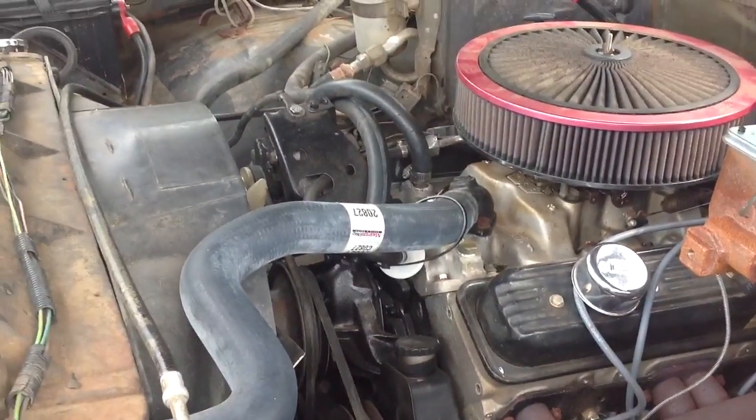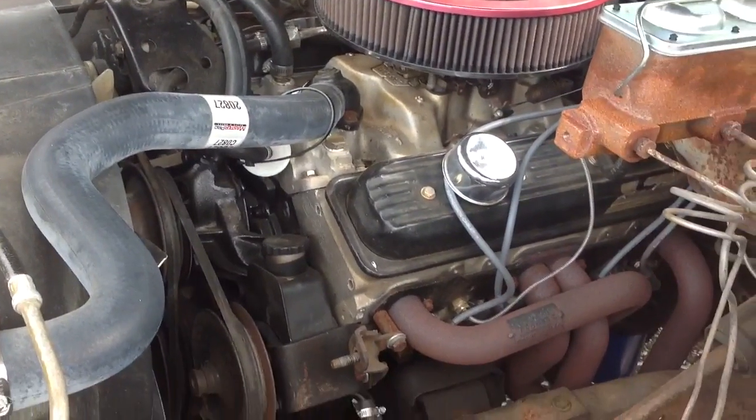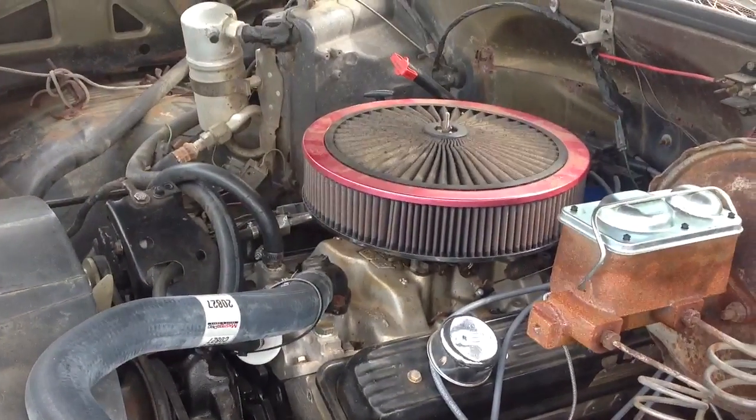Headman headers — everything is first class all the way. You'll see the Holley 650 double pumper on it.